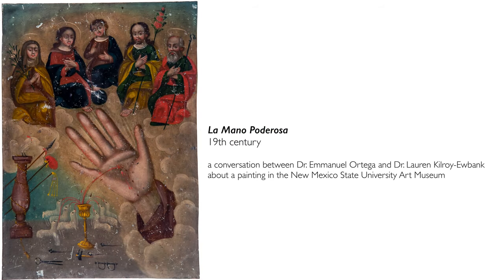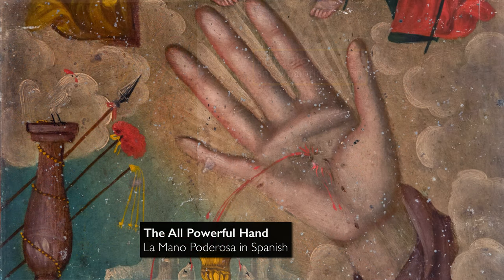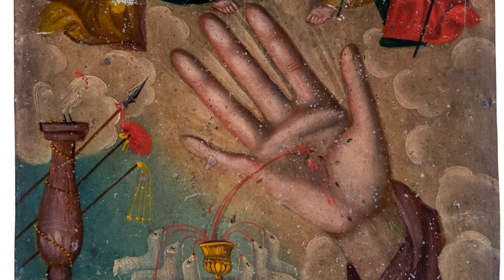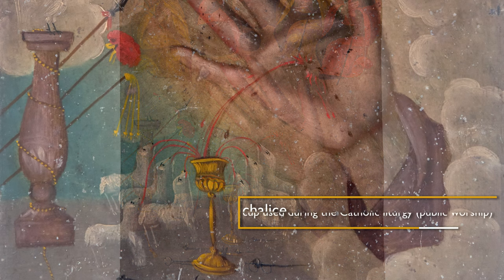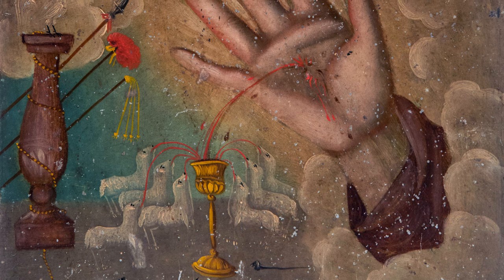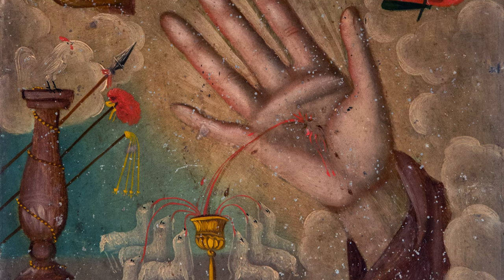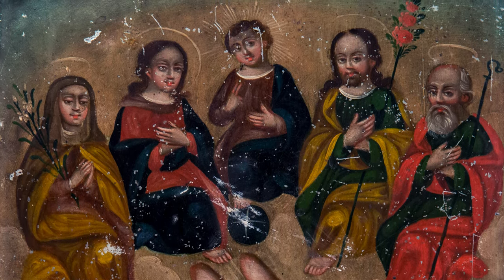We're looking at a painting from the New Mexico State University Art Museum — a retablo painting, a small painting on tin showing a Christian subject: the all-powerful hand. This is indicated by a large hand emerging from clouds and bleeding into a chalice, a type of vessel used during the Catholic liturgy. Surrounding the hand we have billowing clouds, and in those clouds we see five figures, one for each of the fingers.